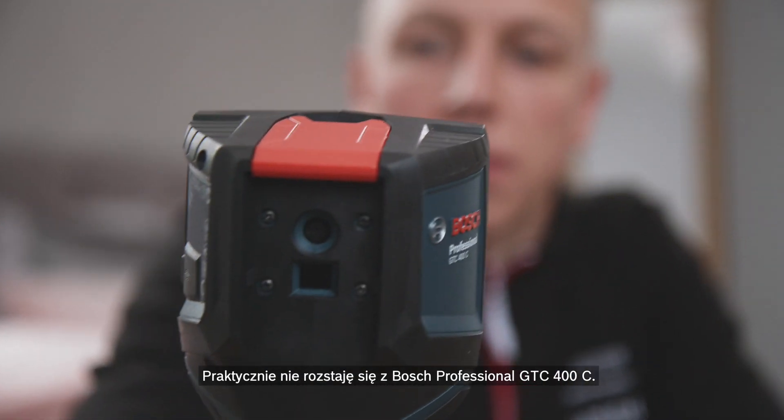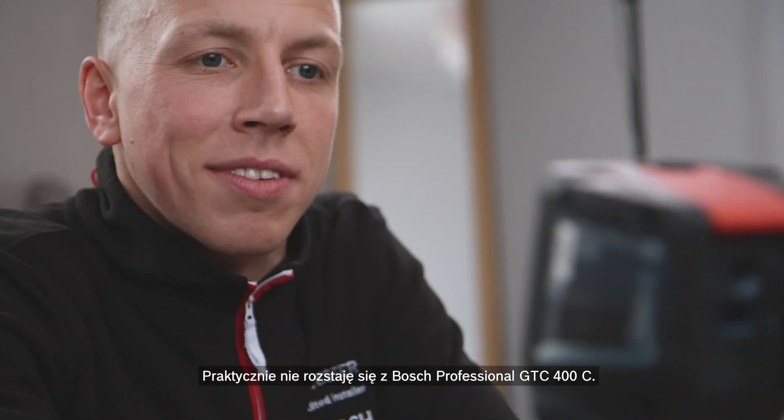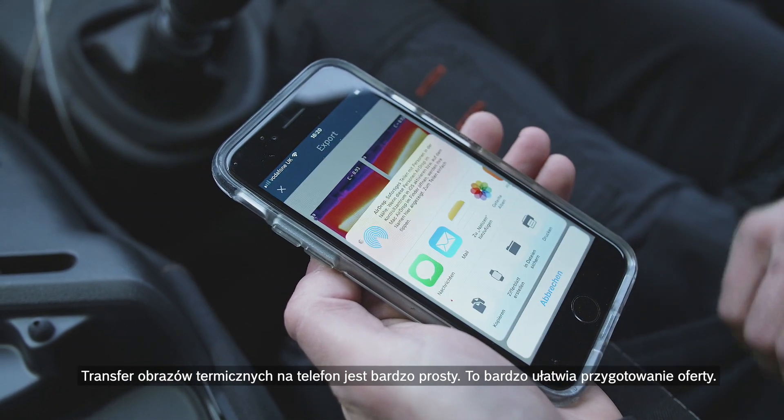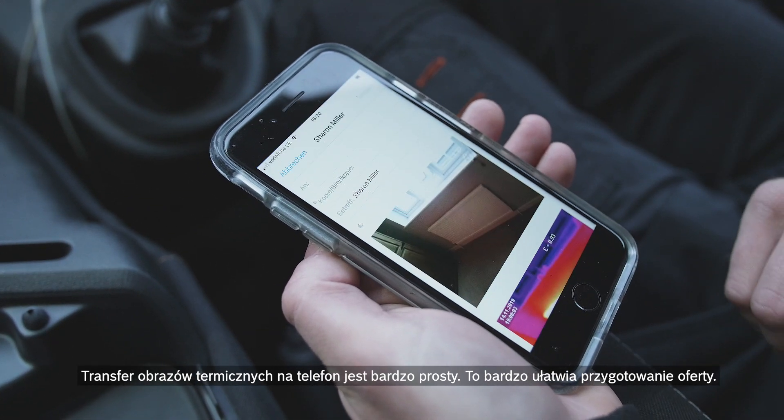I use the Bosch Professional GTC 400C all the time. It clearly shows the problem to the customer and speeds up the whole process. It's really easy to transfer the thermal images to my phone, which makes processing the quotation simple.